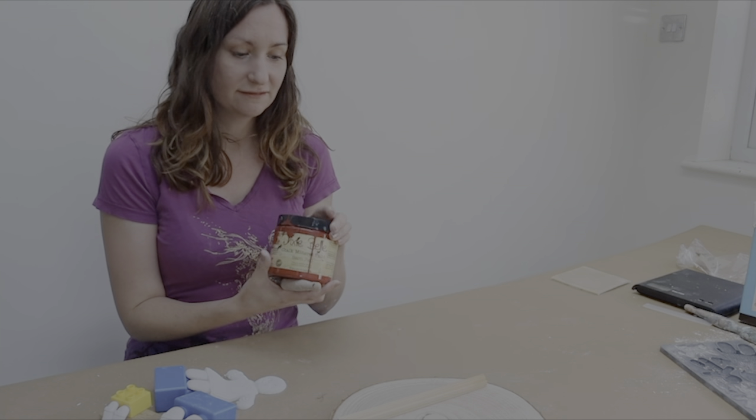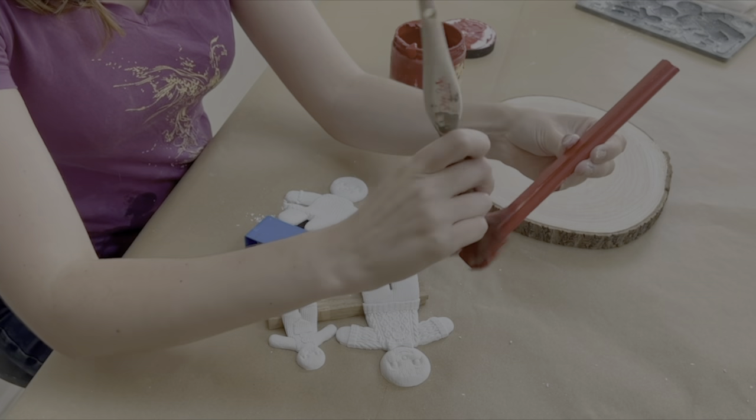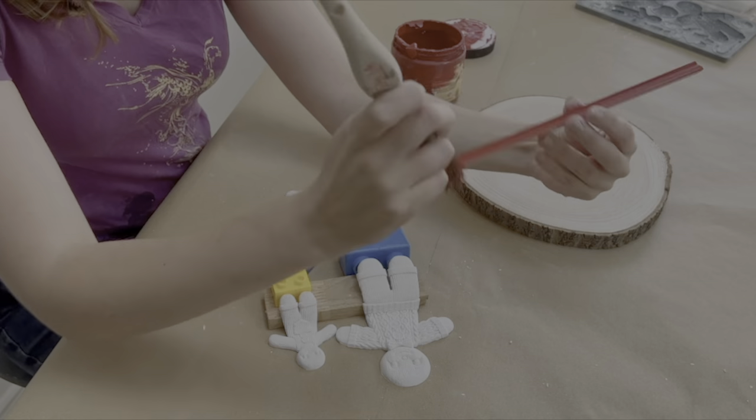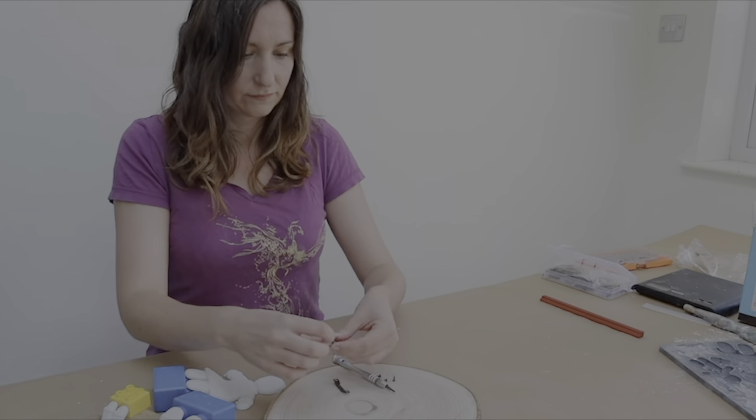For my paint I've gone for Barn Red, which is a really bright Christmassy red to give it a nice bold pop of color. The gingerbread people are going to be quite colorful as well. It's really thick coverage — I don't think I'm even going to need two coats for this one, which is great.